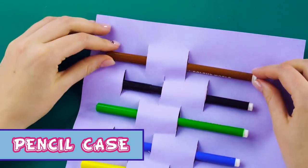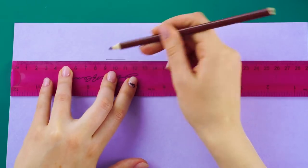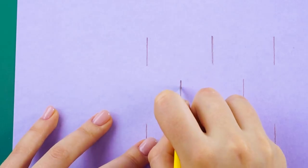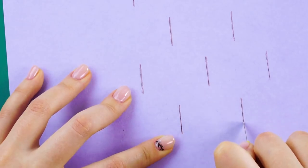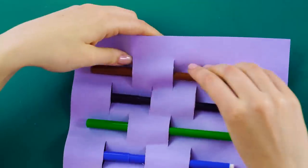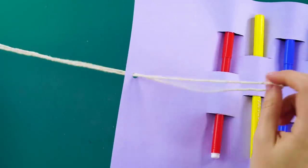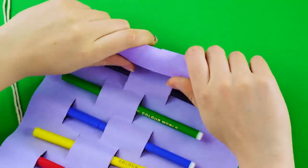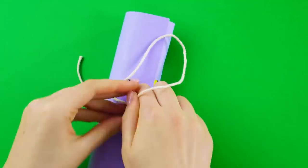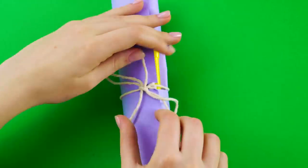Pencil case. Here's a fun one. Get a thick piece of construction paper in your favorite color. Use a ruler to measure and mark your paper like this. Cut out slits in the paper using an exacto knife. Feed your pencils and markers through the slits. Punch a hole in the side and thread a string through it. Roll up your pencil case and tie it closed with your string. When you need a pencil or pen, they will be all ready for you.